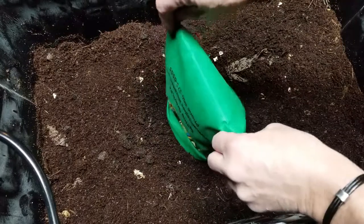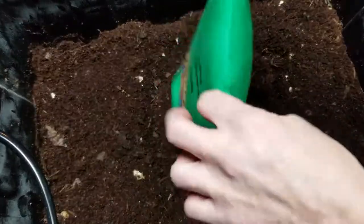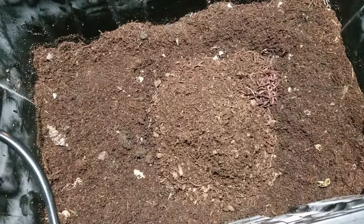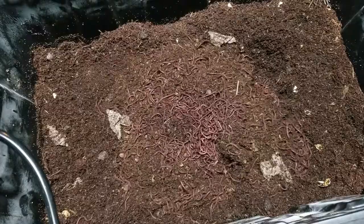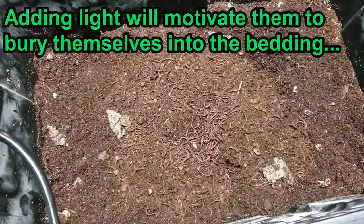All you have to do is just dump them straight in and then leave them alone. Don't mix them up. Don't do anything fancy. That's 500 worms — I'm just going to let them expand and do their thing.